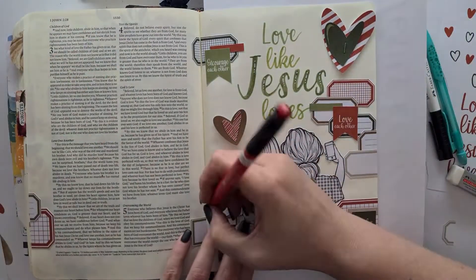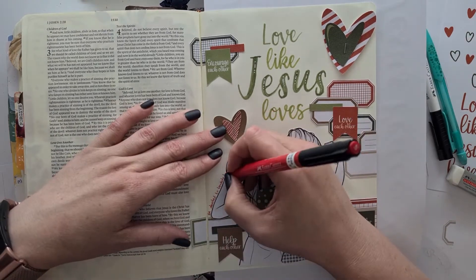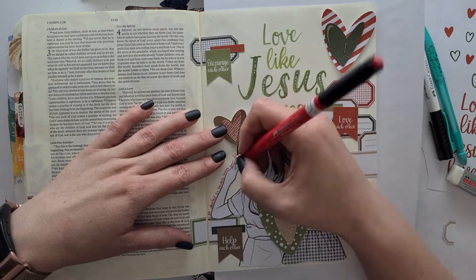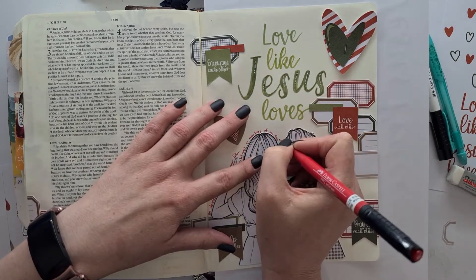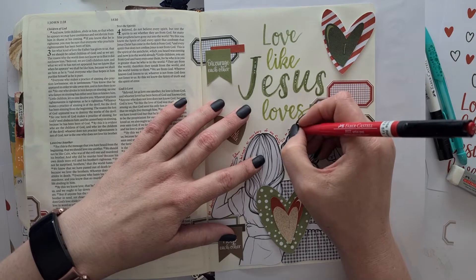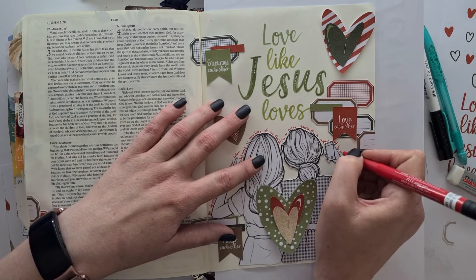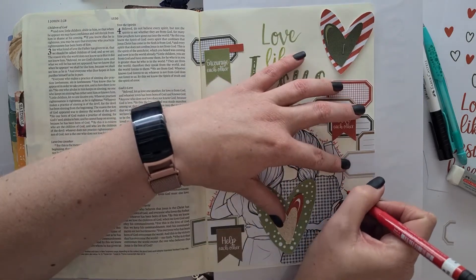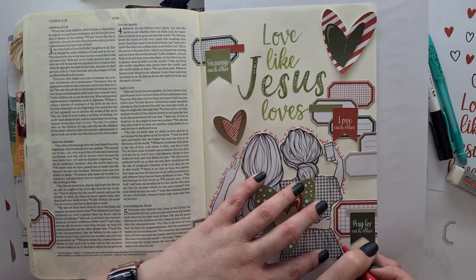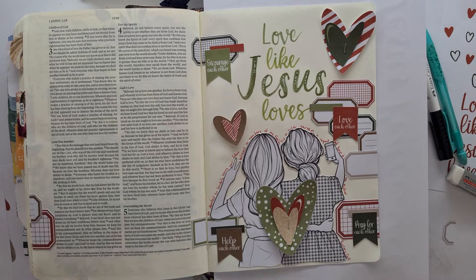Romans 12:10 speaks of being devoted to tenderly loving our fellow believers as members of one family. It says try to outdo yourselves in respect and honor of each other. We're not trying to outdo ourselves — we're trying to outdo each other, and that is not what we are called for. God really does have a design of unity; he commands his blessing where there is unity. So I pray for this Bible journey community in this time of Christmas, that we would come together in unity.